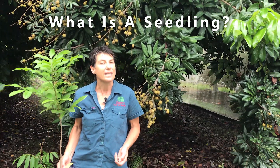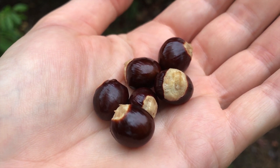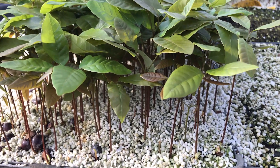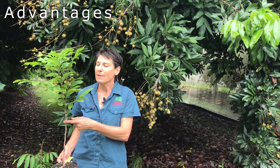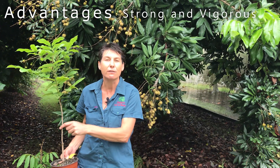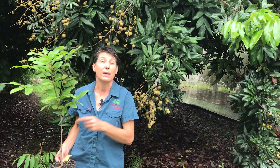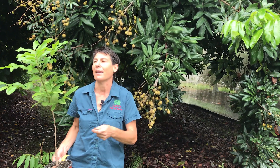We also grow our longans from seed. I have here some freshly picked longan seeds — these are Kahala seeds — but when I plant these and grow them, they're not going to grow true to type, so they will be genetically different from one another. There are advantages and disadvantages of growing from seed. Firstly, it's going to be a really strong tree — vigorous and growing into a large tree — which is a great choice if you're in a marginal climate.